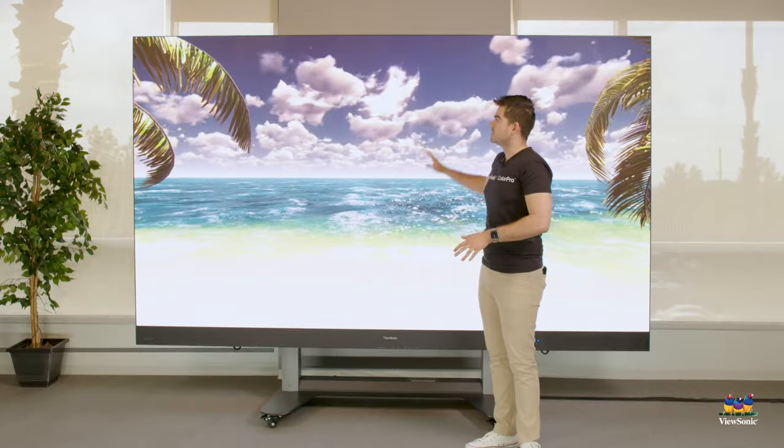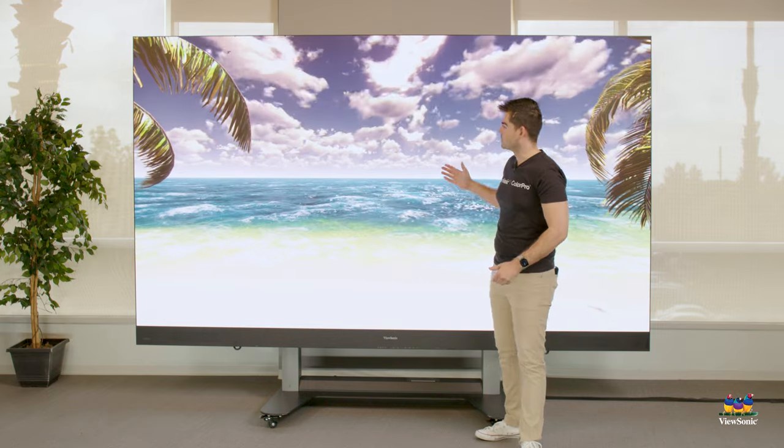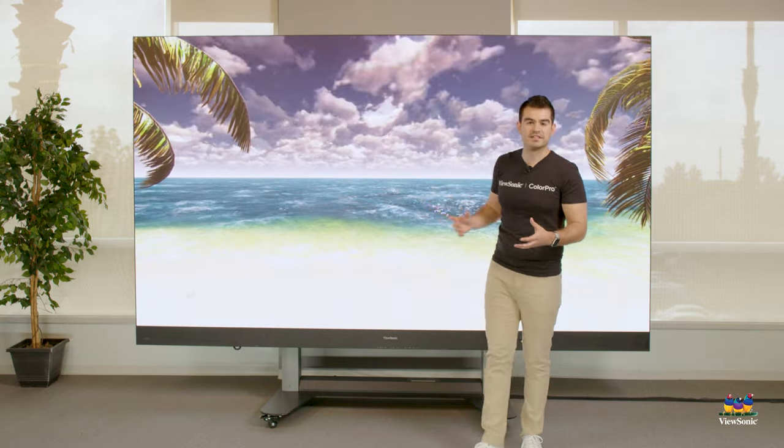In any indoor environment it's going to be more than bright enough. It is completely matte, so there are no issues with reflections, and it is great for giving presentations in a large-format setting.